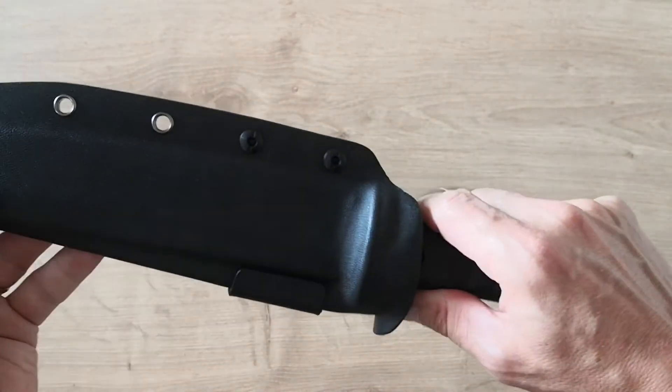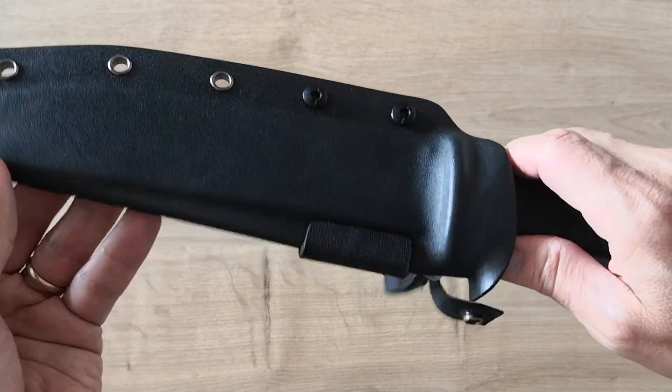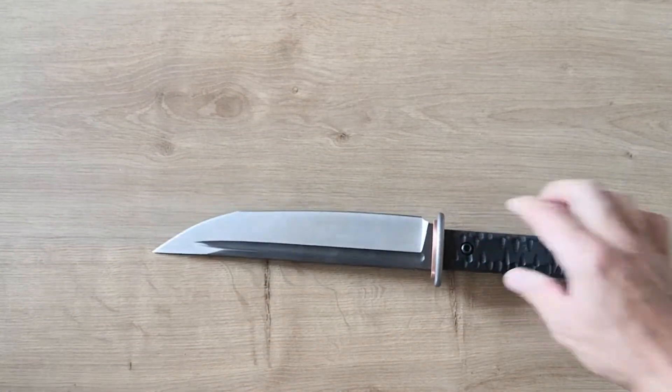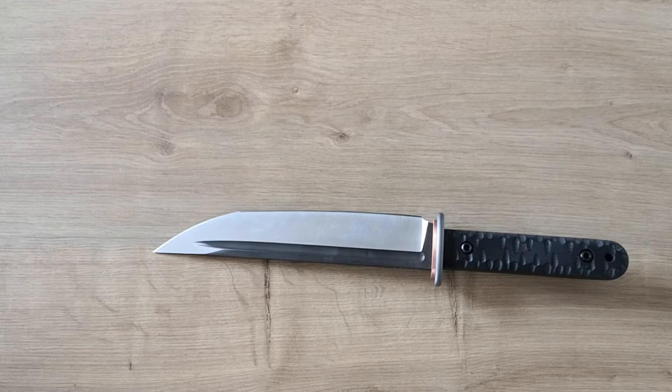There's not too much to say about the knife — maybe it could be adjusted slightly better, but I don't think it's a big issue. I paid exactly 100 euros for this knife.